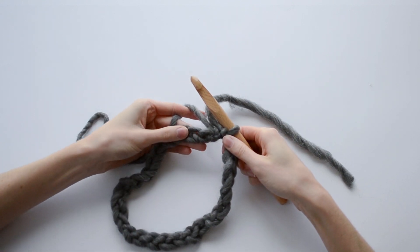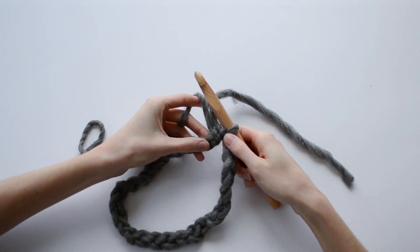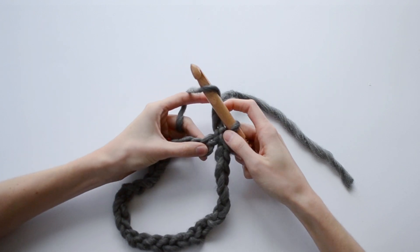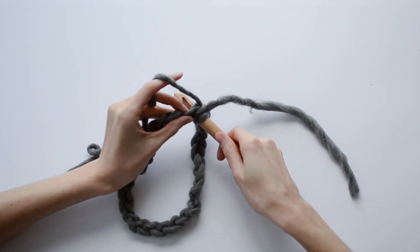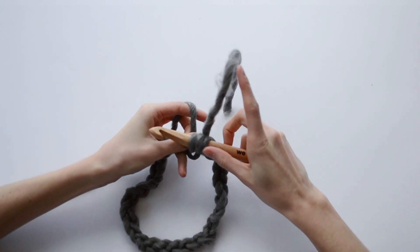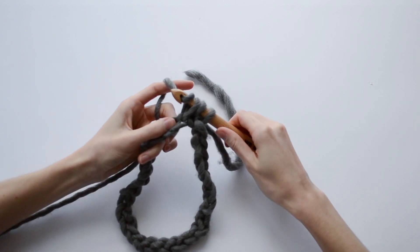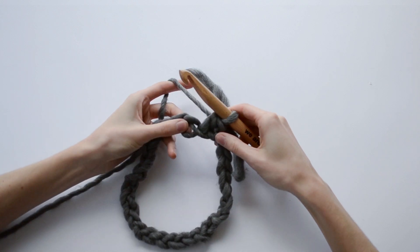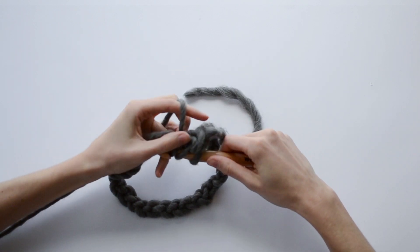For my first round I'll be working a half double crochet into each chain. In order to half double crochet, yarn over, insert your hook into the first chain, yarn over again and pull that through the chain — now you have 3 loops on your hook — yarn over again and pull through all 3 loops. Do that into every stitch until you reach the beginning of this round.